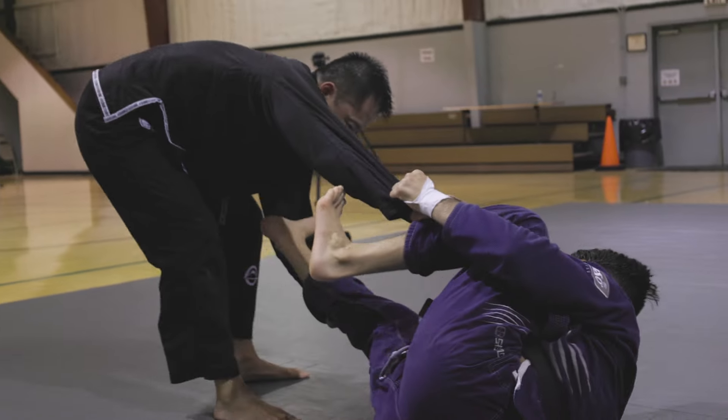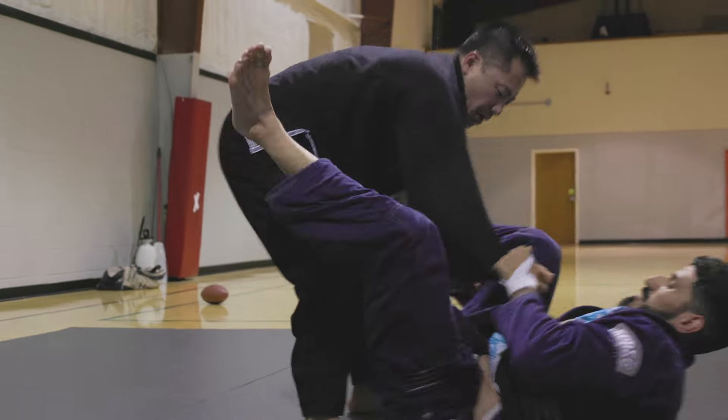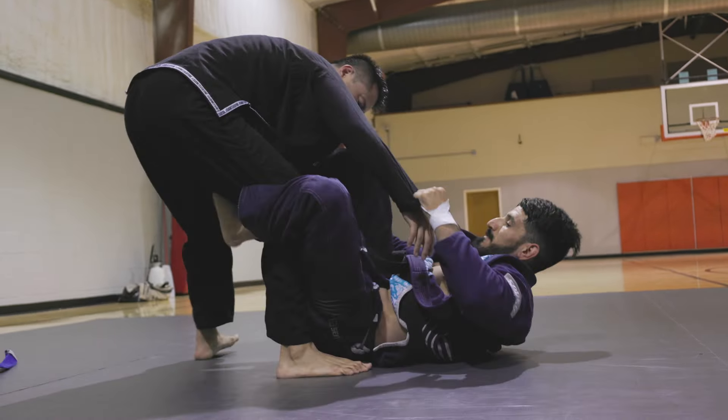Now Chu's doing a pretty good job — he's kind of going back and creating space. This is really good right here. He's trying to loop while stepping back and trying to avoid some of those common submissions. But he leaves De La Riva open for the off balance.